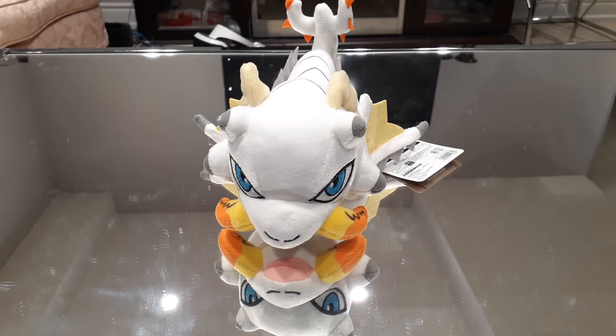Hello viewers and Monster Hunter fans, this is Wolf here with some more Monster Hunter collectible content. Today we're going to be taking a look at another Monster Hunter plushie pack, similar to the one I did previously with the Gold Rathian, Silver Rathalos, and Stygian Zinogre.